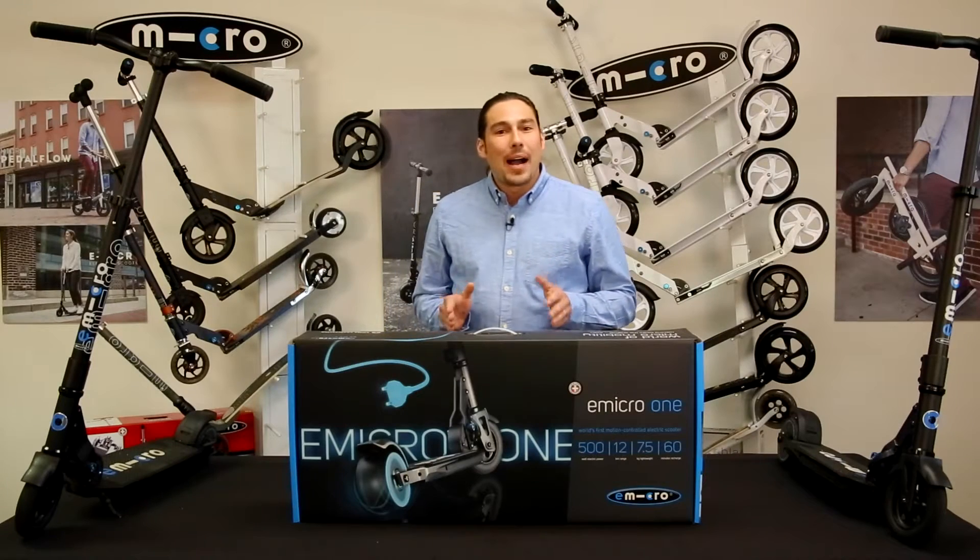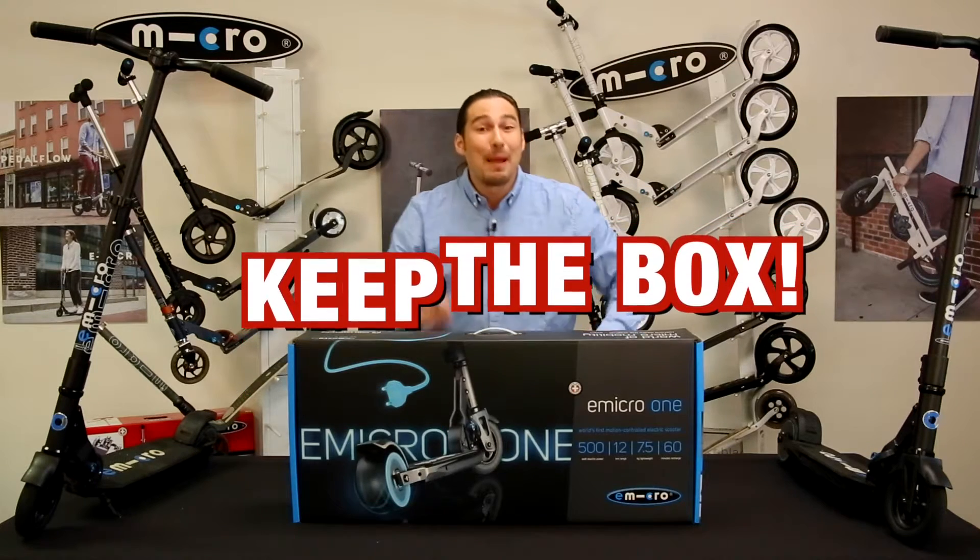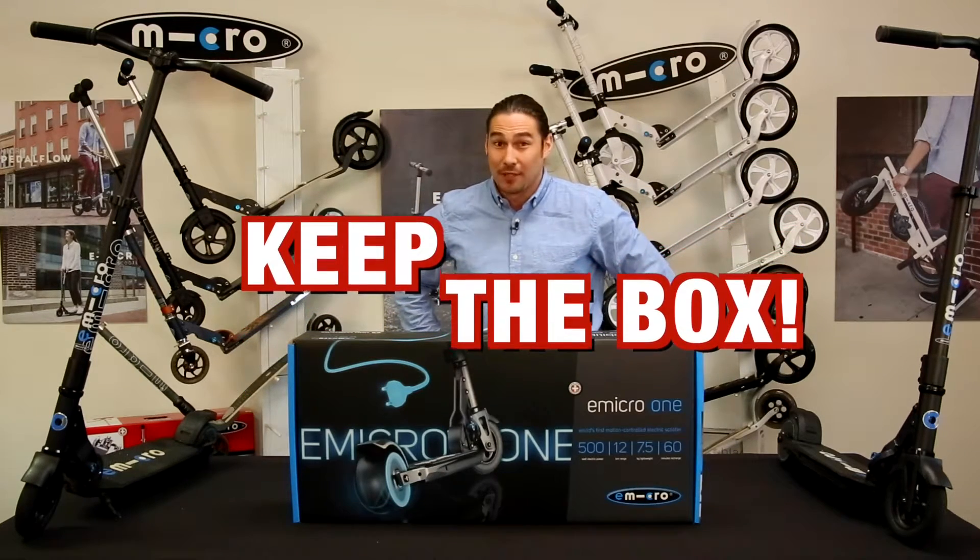The first thing to keep in mind when unboxing your E-Micro is to keep the box. You may need to use it in one to two years to have the scooter serviced.